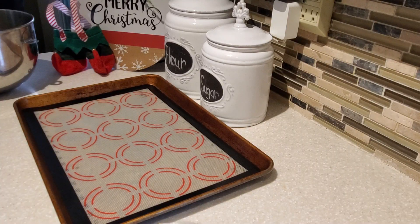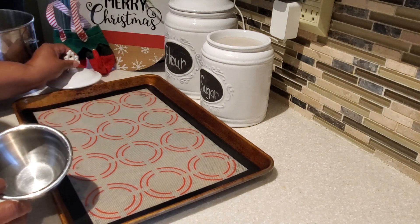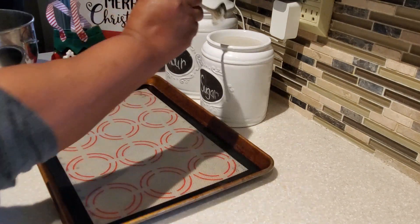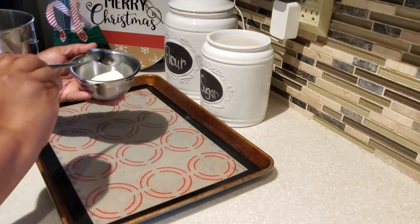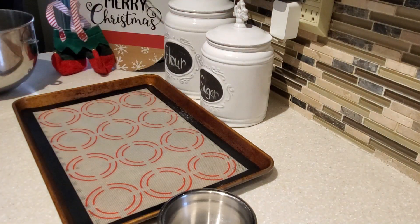I've tidied up my countertop and what we're going to do is put some regular granulated sugar in a bowl. I like using a small bowl — not too big — and you just need about two tablespoons of regular granulated sugar.